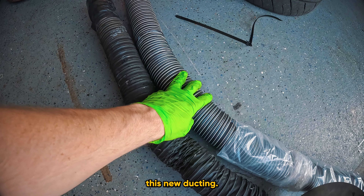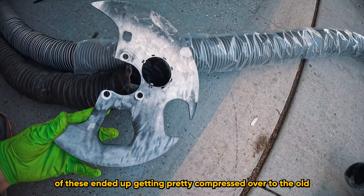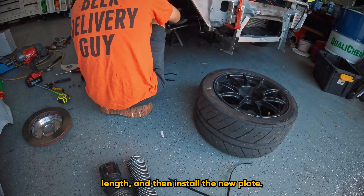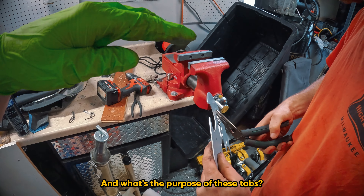I bought new ducting as well. This ducting we've had for maybe four or five seasons — you can see the color and condition, and some of it ended up getting pretty compressed. So we're going to go ahead and cut some of this to length and then install the new plate.